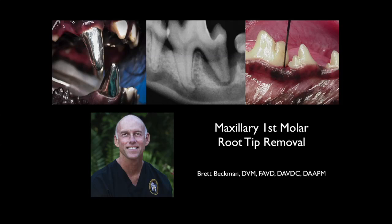In this video I will demonstrate the proper technique for root tip removal and will use the maxillary first molar in the dog to do this. I am Brett Beckman, a board-certified veterinary dentist. One of the most common complications of tooth extraction in the dog is root tip fracture, and removal requires proper technique. Knowing that we can get these root tips out plays a huge role in our comfort level.